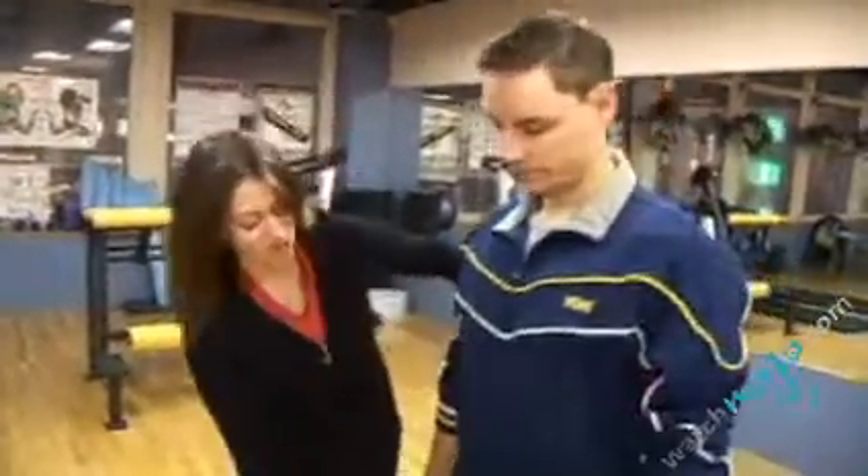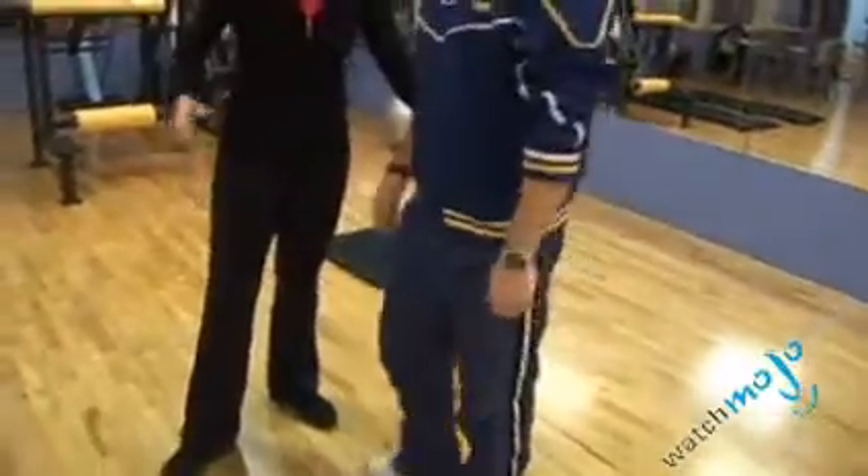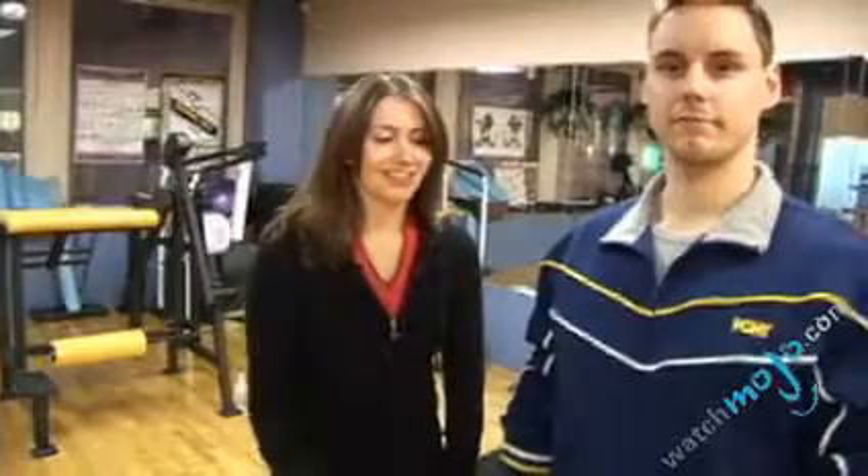Why we start with a squat for the lower body segment is because squats really target large muscle groups. In this case, they target the front of the thigh, the quad, and the back — your gluteus maximus. There are many different muscles they target, so it's a really great way to start off, warm up other muscles that you're using afterwards, and have a great workout.